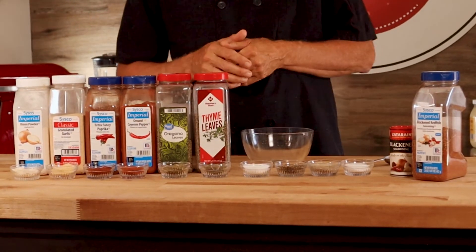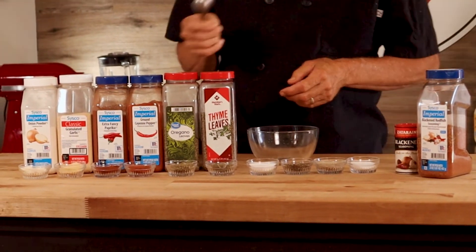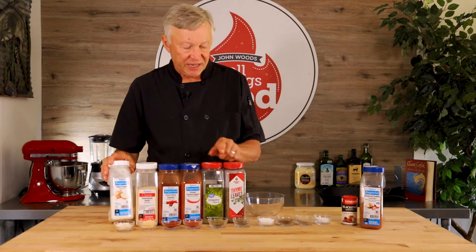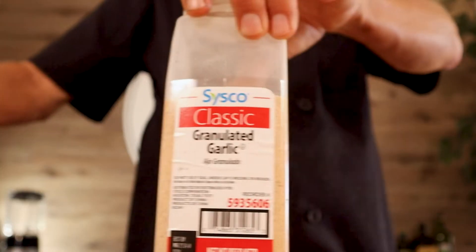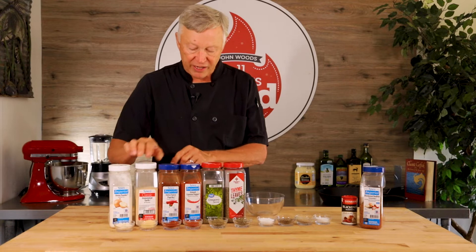We have ten ingredients right here. We're going to put equal portions of each ingredient in these little cups — a tablespoon of each one of these seasonings into our mixture today. We have onion powder, granulated garlic — or you can use garlic powder, though I prefer to use the granulated garlic.